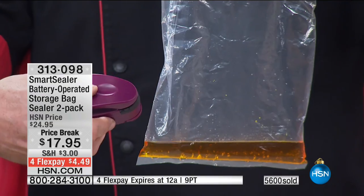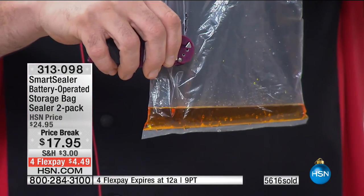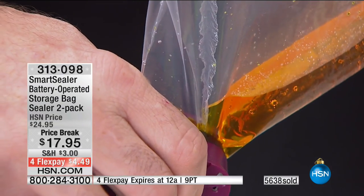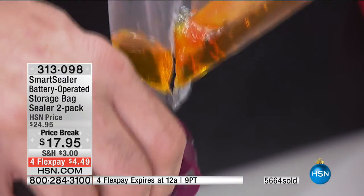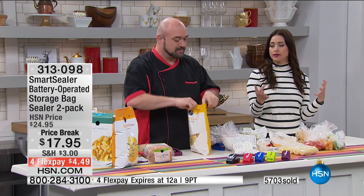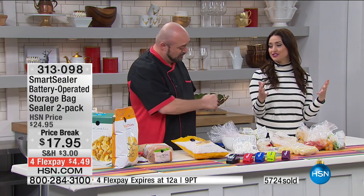No giant bags to buy, no rolls to buy, nothing to fix, nothing to lose or run out of. You're using the packaging the manufacturer intended for his product in the first place. Have you ever seen anything like that? It just sliced through and sealed it. Under $5 — it pays for itself. It should be called 'no more cash in the trash.' You're getting two of them.